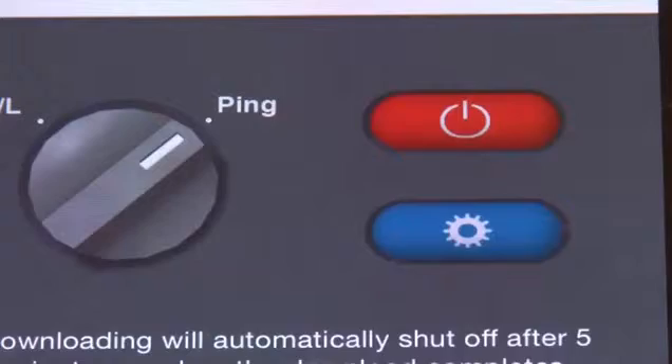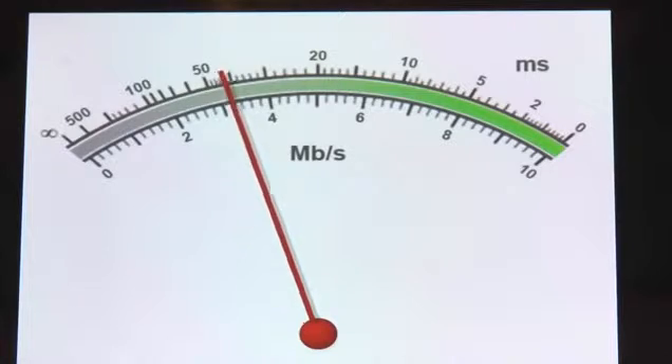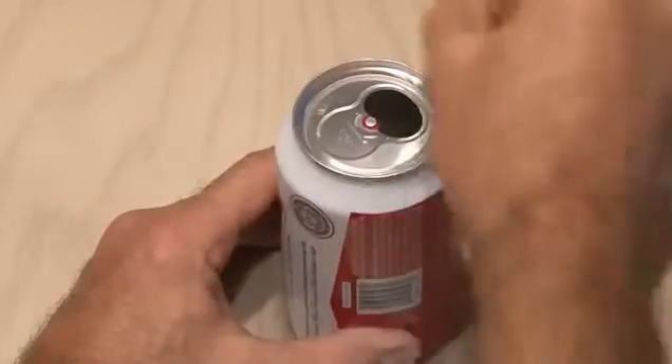Sometimes when I'm on the other side of the house, the Wi-Fi signal from my router is pretty low. Well, I found a fun solution that can double or triple your signal strength. And it involves beer, the pop top.